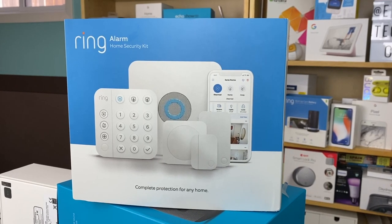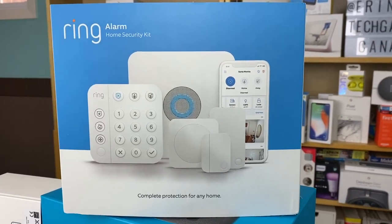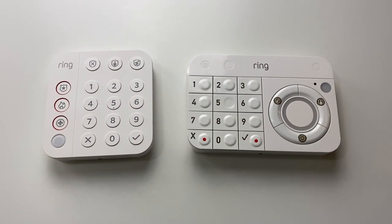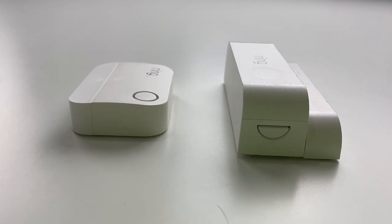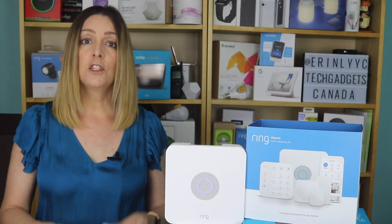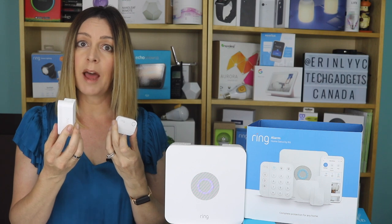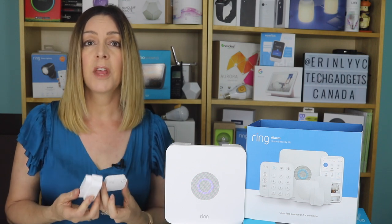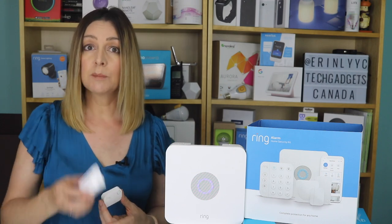The most noticeable difference between old and new is that much of the new Ring Alarm system has a new look. The new keypad is about a third smaller, and the sensors are also slimmer and lower in profile. The base station looks the same. Though things do look a little different, Ring has made sure that the original components are still compatible with the new Generation 2 Alarm. You should be able to add the original door and window and motion sensors, but it might not be that easy — I'll explain in a little bit.